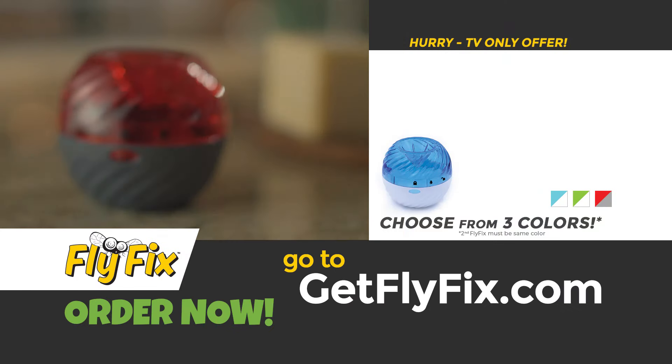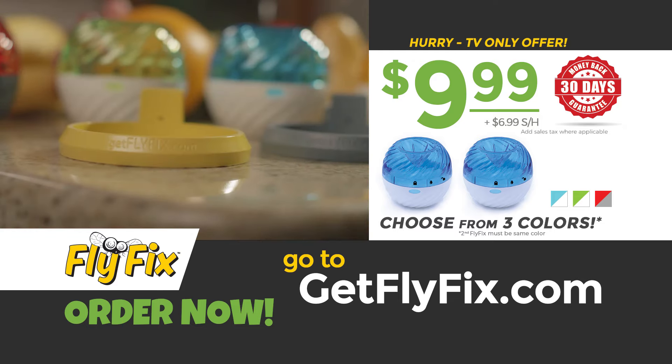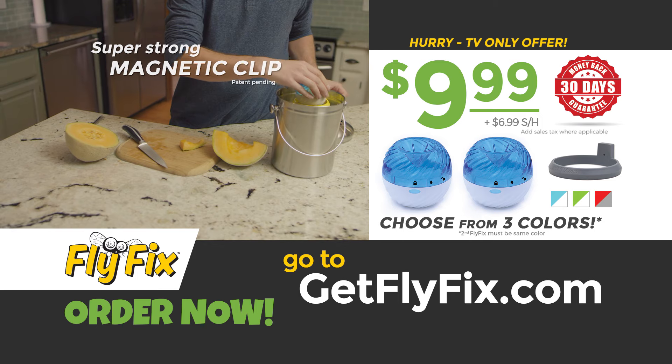Go online now to order FlyFix for just $9.99. Order now and we'll give you a second FlyFix and the special magnetic clip so you can use FlyFix in your waste or compost bin, even inside your sink.